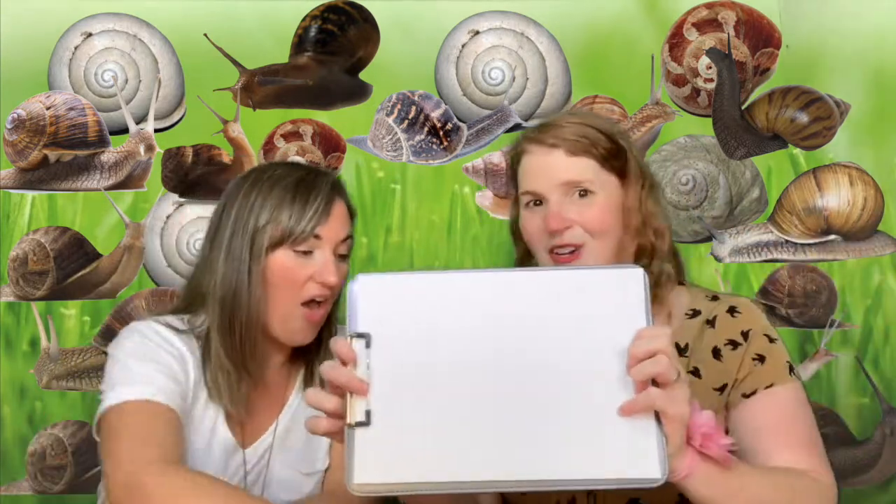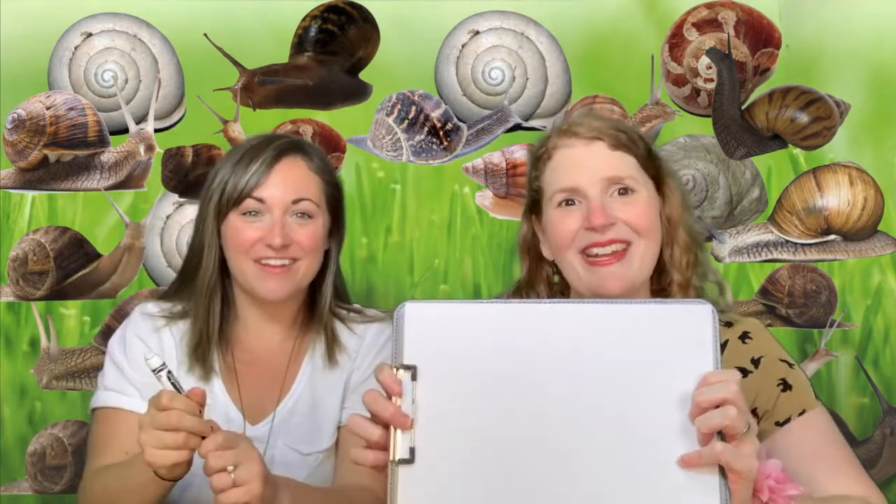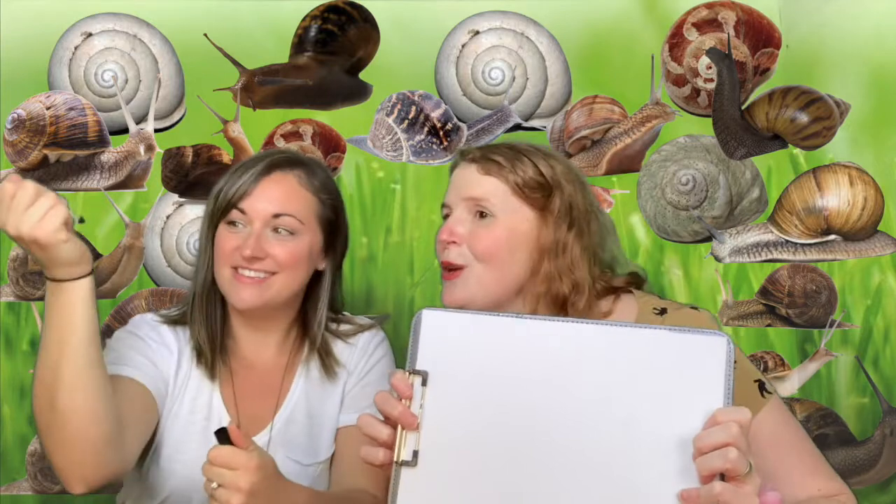Do you remember how that snail song goes that we can draw with our finger? Can you use your finger to show it? Snail, snail, snail, snail, round and round and round we go. Wow, I can use my finger to show that in the air. I wonder if there's another way that we could draw that music. Last time we were in snail world, we practiced drawing the song all over our body with that spiral shape. And today, we brought something special. Look at this — it's paper and a marker.